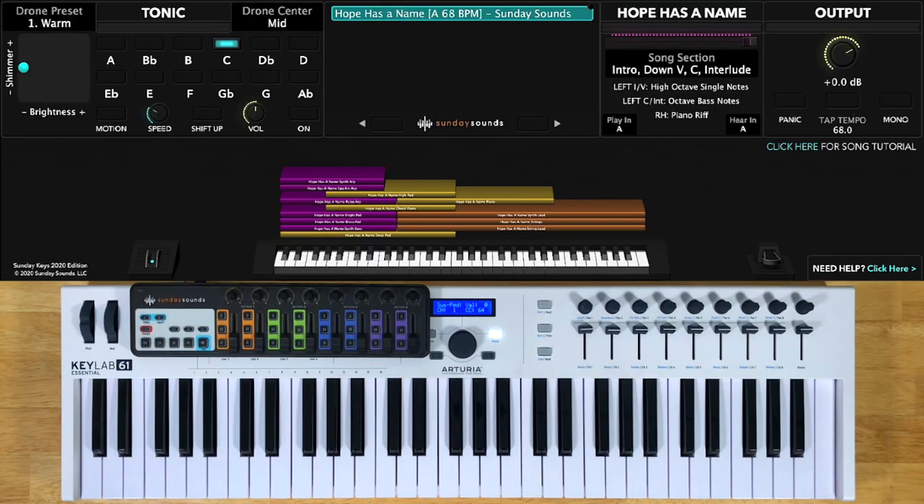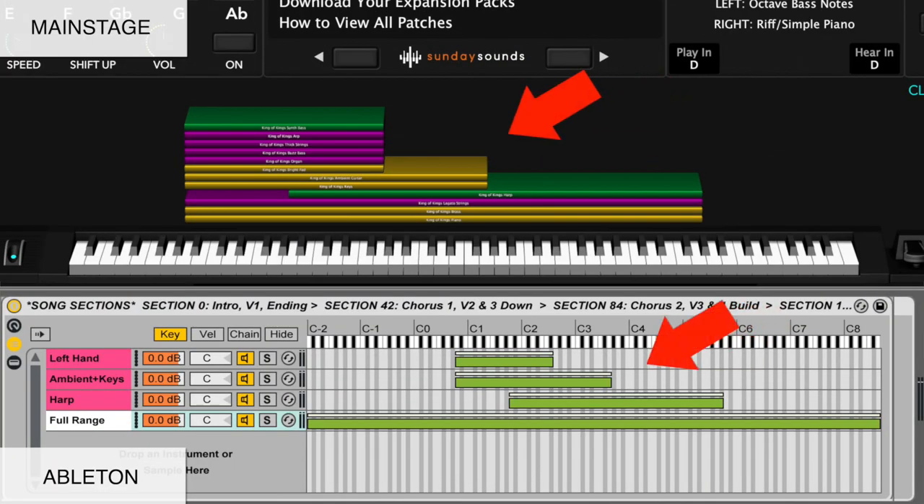For this video, I'll be demonstrating the main stage version of this song specific patch. If you purchase the Ableton Live version, you'll be able to use this video to follow along just the same, seeing as the hand positions, song sections, layer ranges, and sound of the patch are the same.